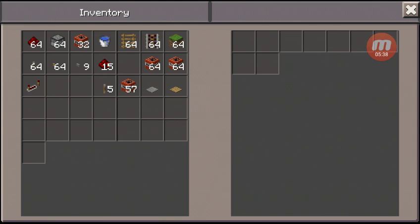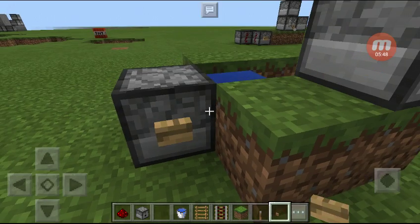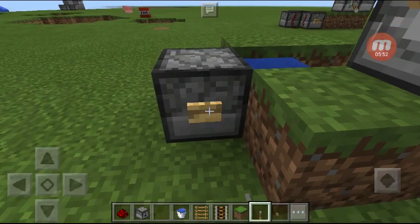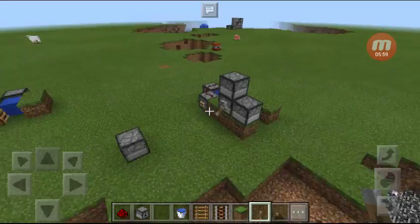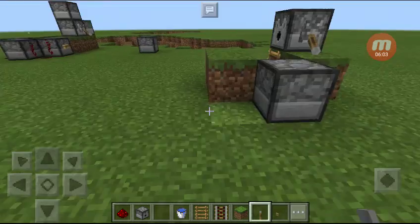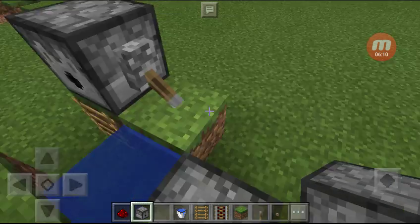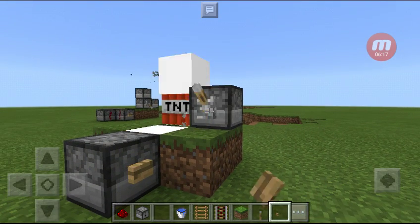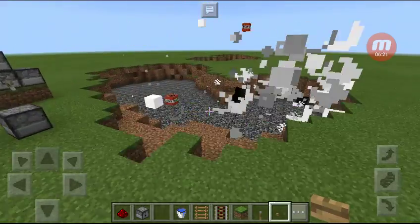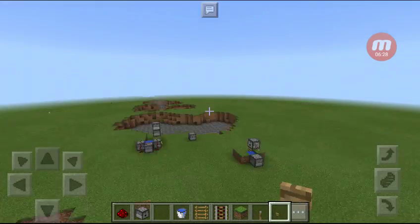Put TNT here and on this you cannot leave any of them empty. Put a bucket there and put a button there. If you want to add a little bit more power just take out this block and trade it in for a dispenser and put TNT in it to make it a little bit better.